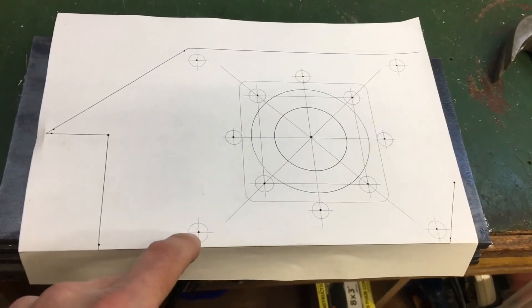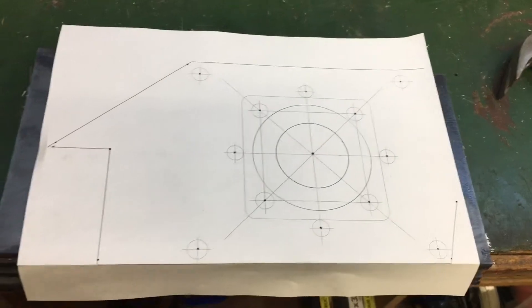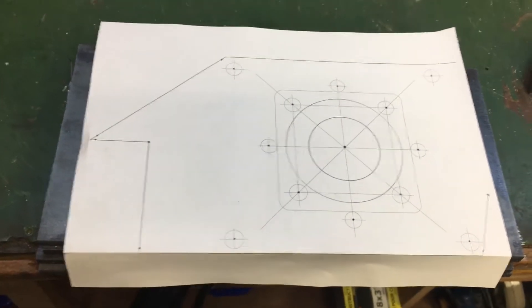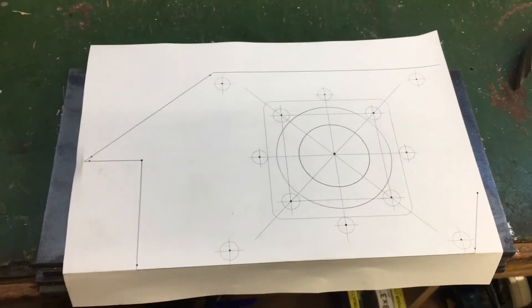I'm going to use some half inch threaded rod to stand up the plates on end, and the threaded rod will allow me to adjust the spacing very accurately. So I'm going to go ahead and transfer these markings over and then get this set up in the mill drill.